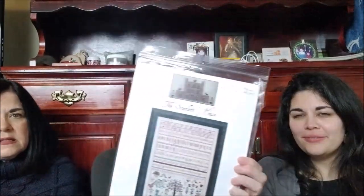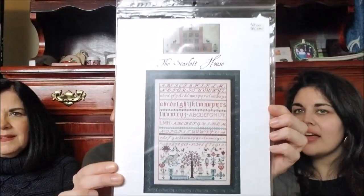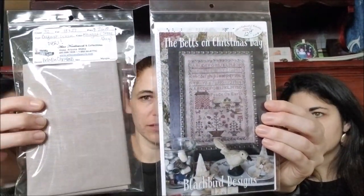My plans for 2020 are to stitch from stash, other than the two events that I spoke of, or if I win the lottery or get a windfall. From my stash, I pulled this by the Scarlet House — this is going to be my New Year's start. Every time she falls off my radar, the Scarlet House, something comes up and it's like — where did she find the time? And then the last time I was at the Attic, I ended up getting this piece of 32 count nougat, and I'm going to do the Bells of Christmas Day one over one.